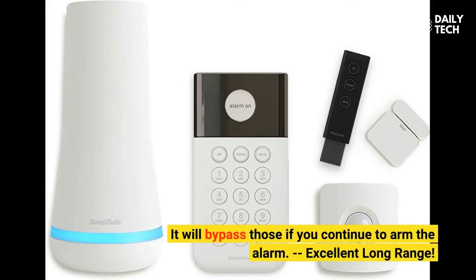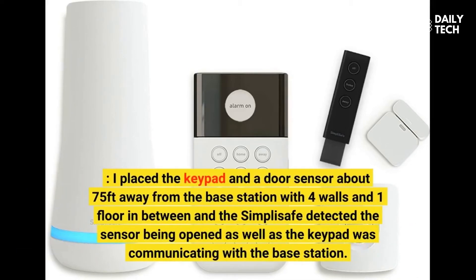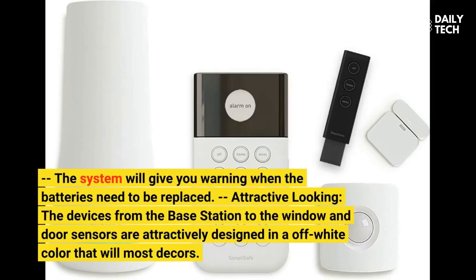Excellent long range: I placed the keypad and a door sensor about 75 feet away from the base station with four walls and one floor in between, and the SimpliSafe detected the sensor being opened as well as the keypad communicating with the base station. The system will give you a warning when the batteries need to be replaced. Attractive looking: the devices from the base station to the window and door sensors are attractively designed in an off-white color that will match most decors.